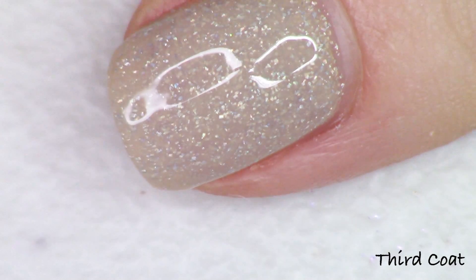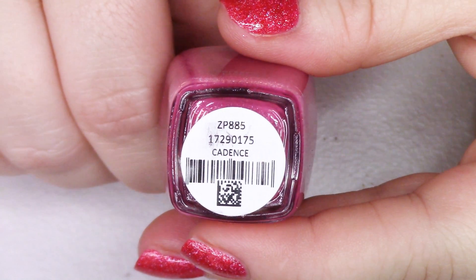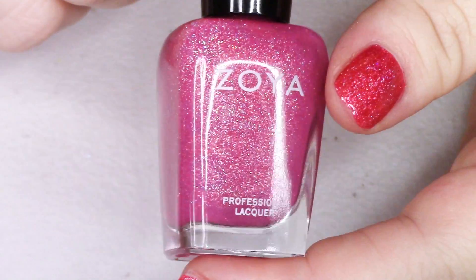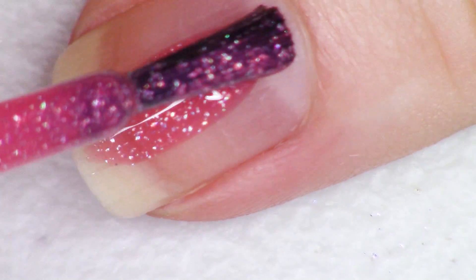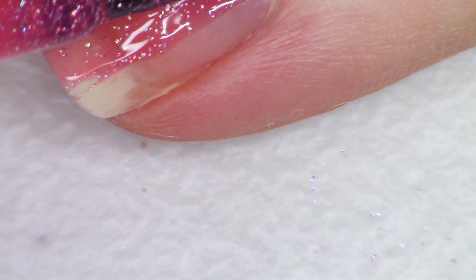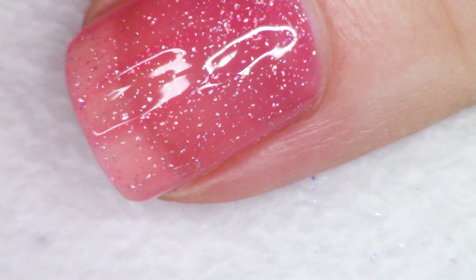The next polish in alphabetical order is the new pink, called Cadence. It's a very soft shade — like a softened fruit punch mixed with rose. It has the same micro flakies. Cadence reaches opacity at two to three coats depending on your application, as these are mostly jelly bases.